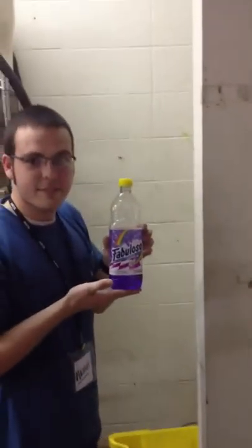Hello, my name is Austin and I'm going to show you how to clean. First, you have to prepare the water. Let's go.